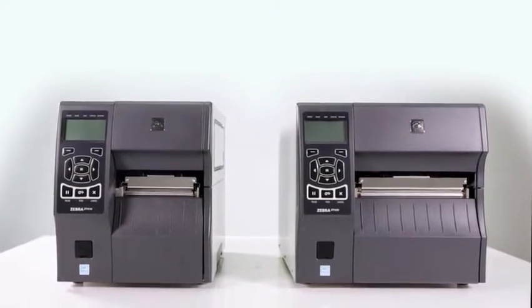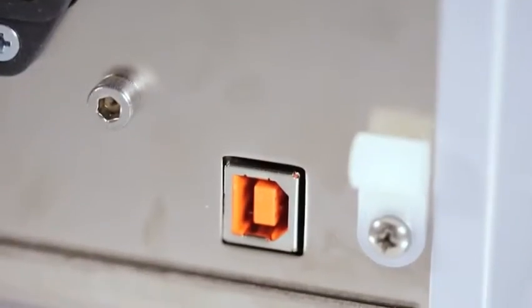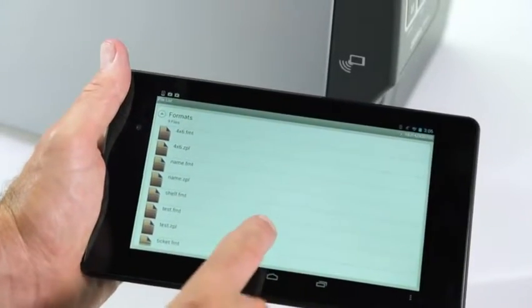The ZT400 series now has four standard connectivity options: Ethernet, serial, USB, and Bluetooth. With the ZT400 series' improved connectivity and software enhancements, managing day-to-day operations becomes much easier.